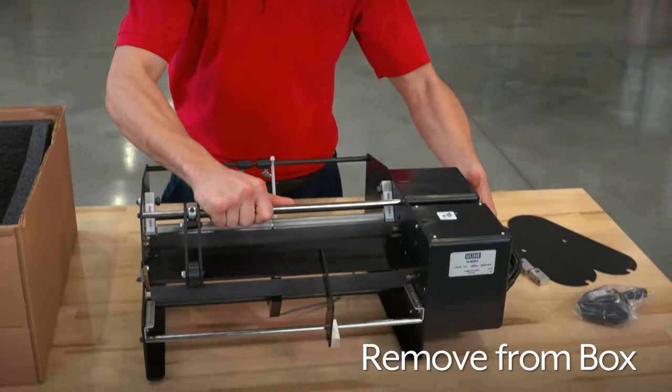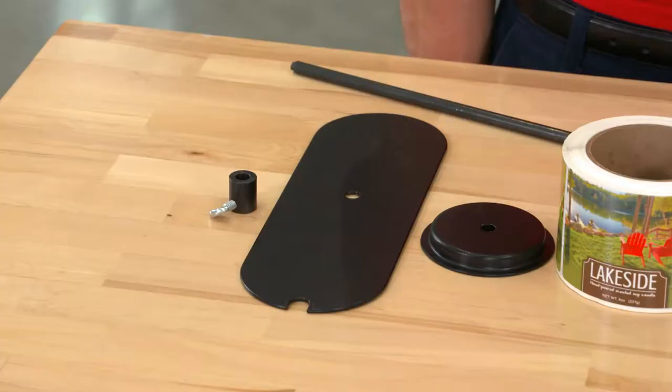To set up your Bottlematic, first remove it and the included parts from the box.